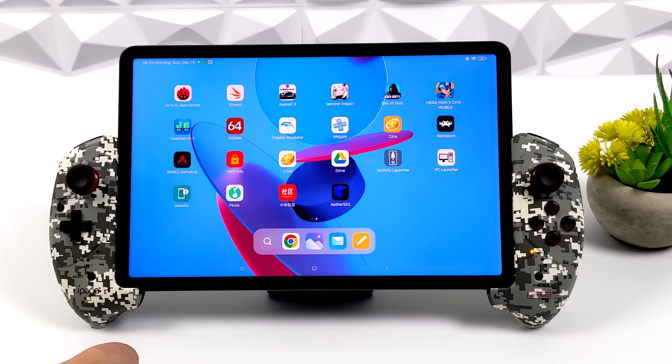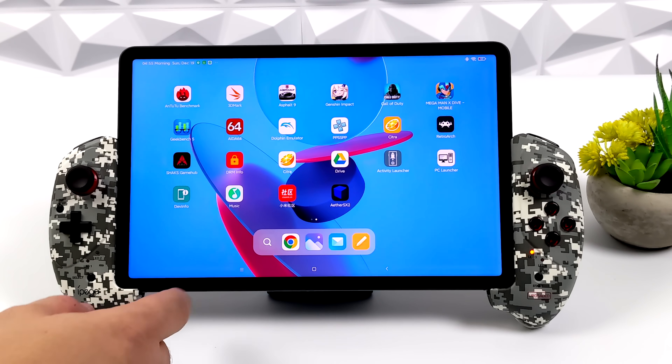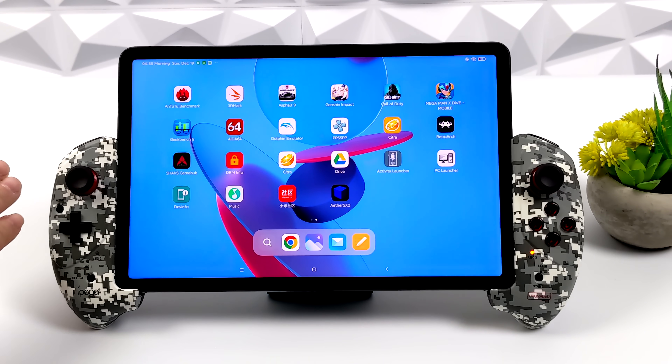Now if you're interested in checking out the overall performance of this tablet and some other emulators running on it, I've done a full review video, but at the time of making that review we didn't have EtherSX2, and I really wanted to test this out. Plus I had a few viewers asking about it.